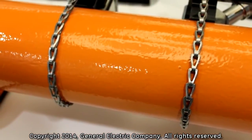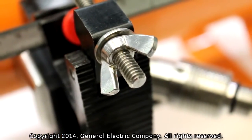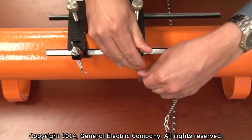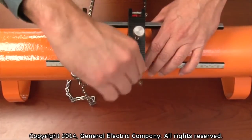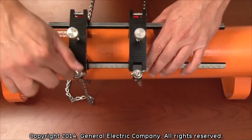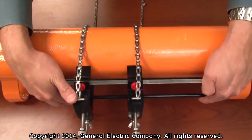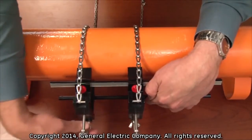To install the fixtures to the pipe, wrap the mounting chains around the pipe and secure the fixtures with the securing bolts by tightening the wing nuts. Tighten the wing nuts until the fixtures are secured firmly to the pipe. Ensure that the clamping fixture is installed at the 3 o'clock or 9 o'clock position on the pipe, never at the 12 o'clock or 6 o'clock position.